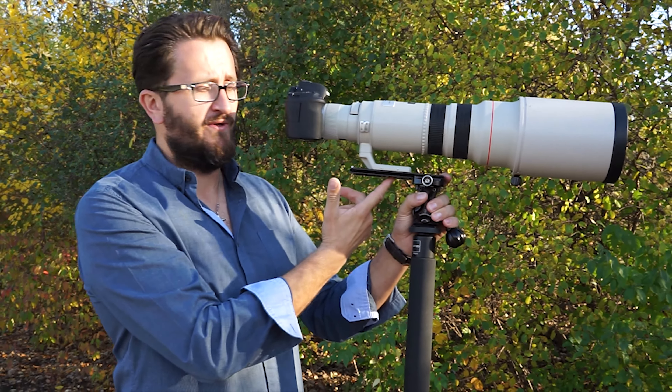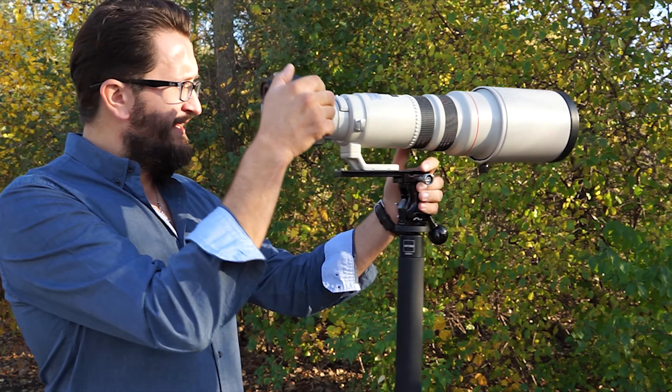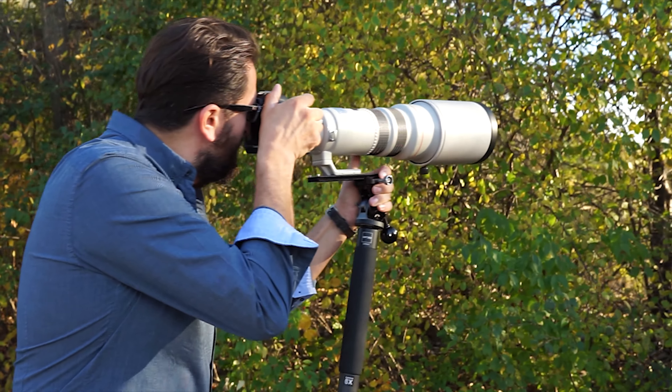Hey guys, Tony from Pro Media Gear here with Matt. Checking out our little monopod head here. Why don't you tell us a little bit about it, Matt?